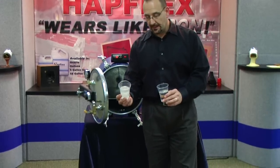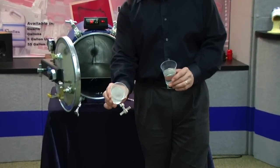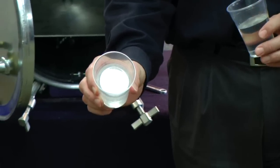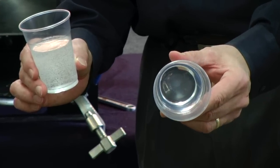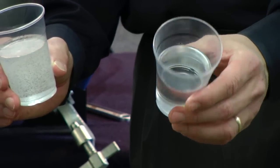As you can clearly see, the material cured at room temperature is full of air, while the material cured in our X11 is crystal clear and completely void free.